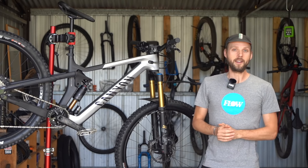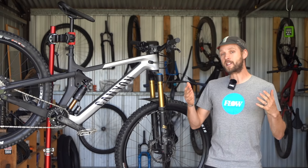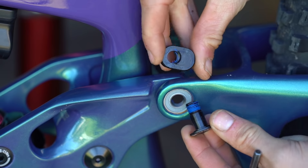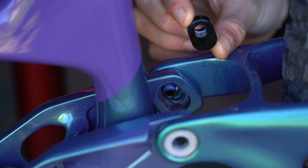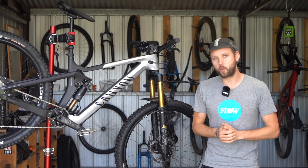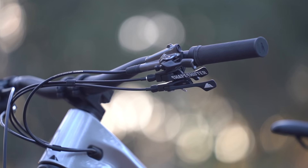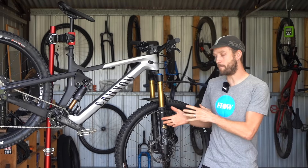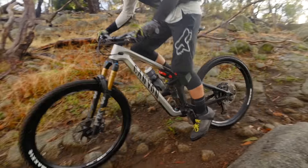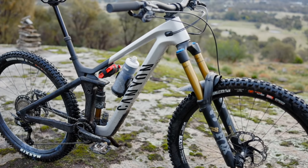Because the shock stays active, pedal mode is also useful on smoother descents where you want a stronger platform for your feet when pumping through flowier sections. When things get steep and choppy again, a quick push of the lever drops you back into full-travel shred mode. The shapeshifter's split personality performance really separates the Strive from competitors — unlike bikes with traditional geometry flip chips, it doesn't force you to choose one setting. However, the system does add complexity: another cable to the cockpit and more moving parts. The higher anti-squat in pedal mode also means more pedal feedback on really rocky technical climbs where rear suspension can lack sensitivity.